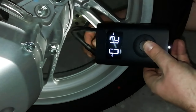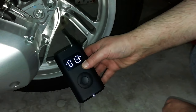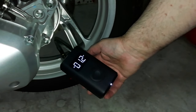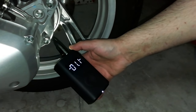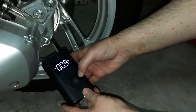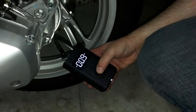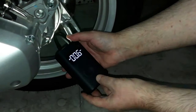Pressing the central button starts the pump. Unfortunately, after a small increase in pressure, the tire started to deflate until it reached zero bar — this specimen is probably not working.